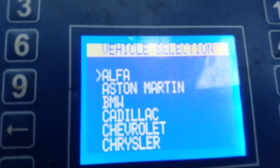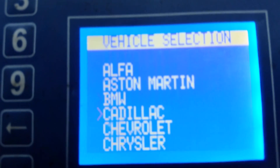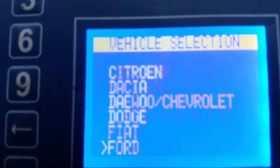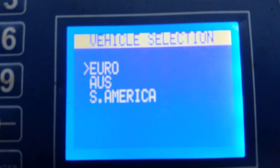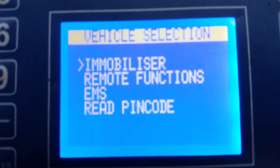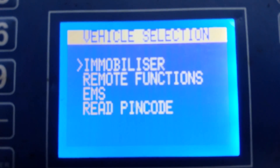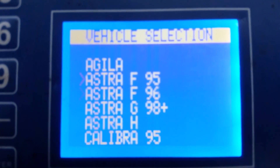I'll show you the next steps on this tool. First step: locate the make or model. On this tool it's listed as GM/Opel. Press enter, European model, press enter. Select immobiliser — what we want to do is program a new chip to the immobiliser, so select immobiliser, and then select the model.